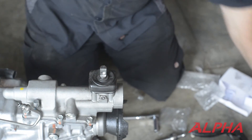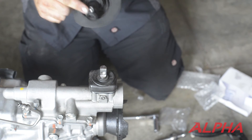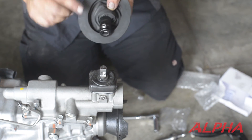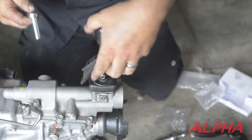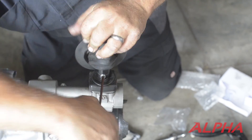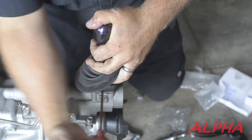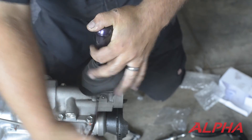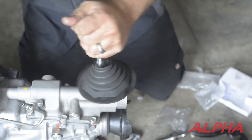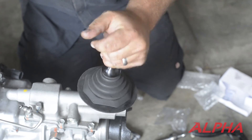Replace the top boot. Anytime you loosen this set screw, you're going to want to make sure you apply Loctite to it again. Go ahead and re-tighten your set screw. Make sure you can go through all of your gears.